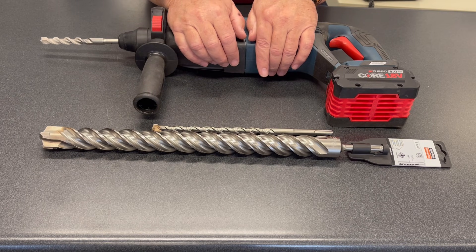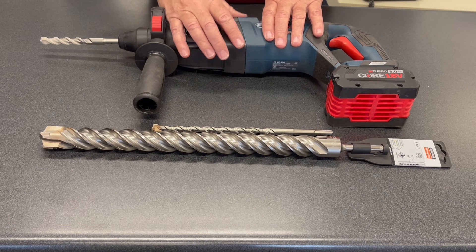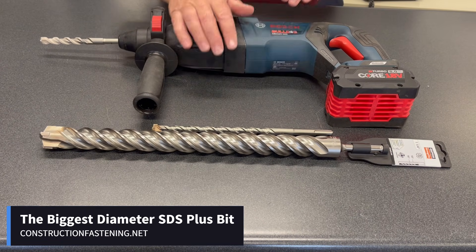To answer your question as to how big a bit you can get for your SDS plus hammer, inch and a quarter is the largest available at this time. The link below if you need to order one that big. We also have longer length bits and we'll make a video for that as well — all available online at constructionfastening.net.